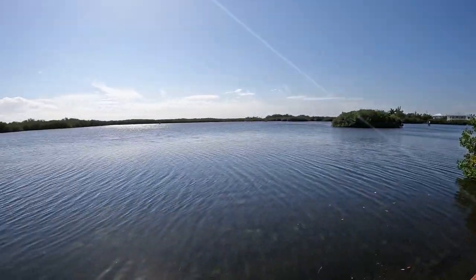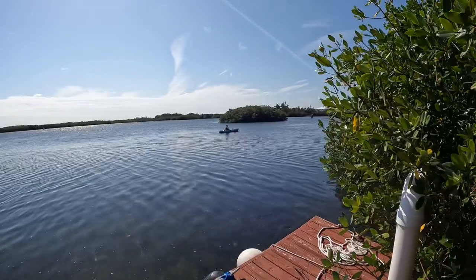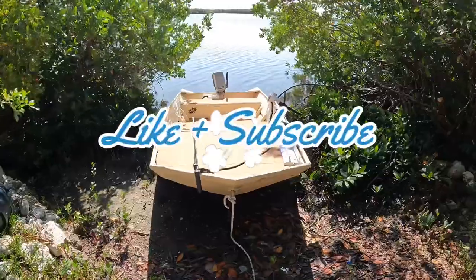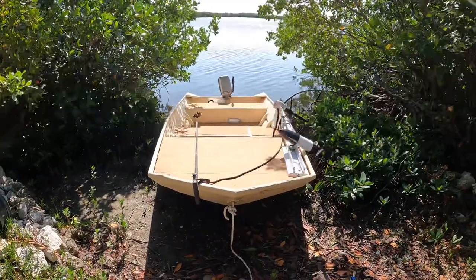Hyco's got a killer view in the morning — yeah baby. He's got his john boat up and running, that's a lot of fun right there.